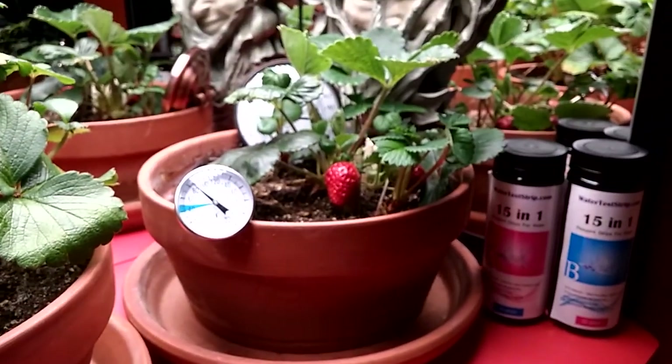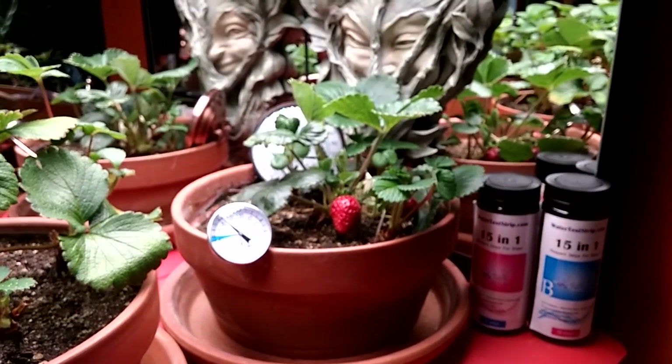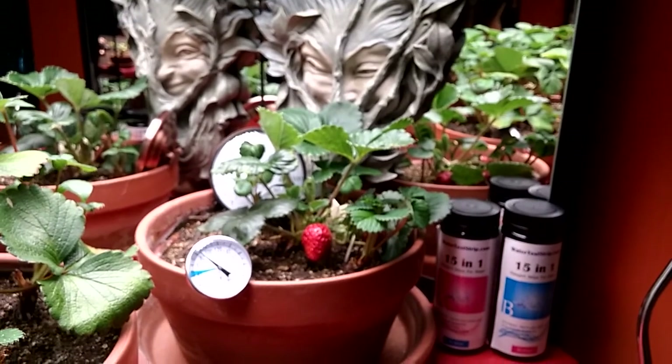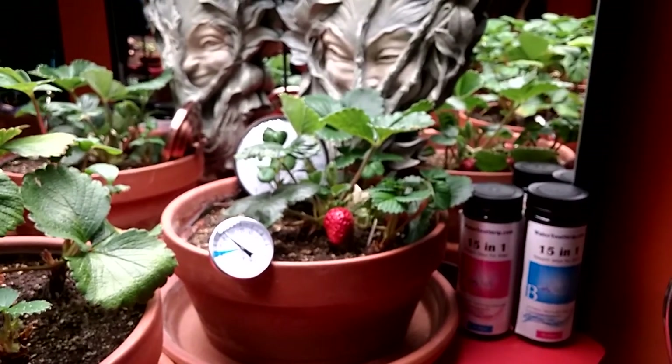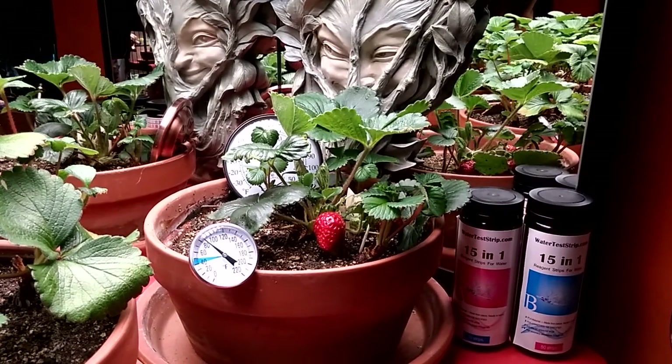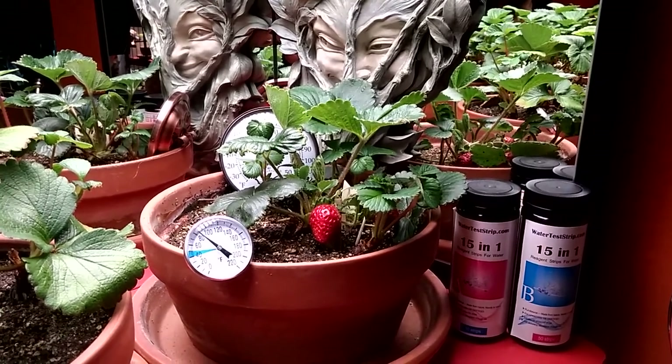This has been a quick one on how to water and the new watering system I've got set up. I hope you enjoyed the video and got something out of it. I'll be leaving links to everything below in the description. Until the next video — be safe and I'll see you then.